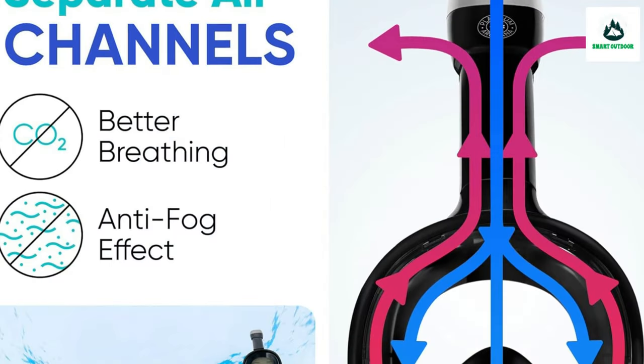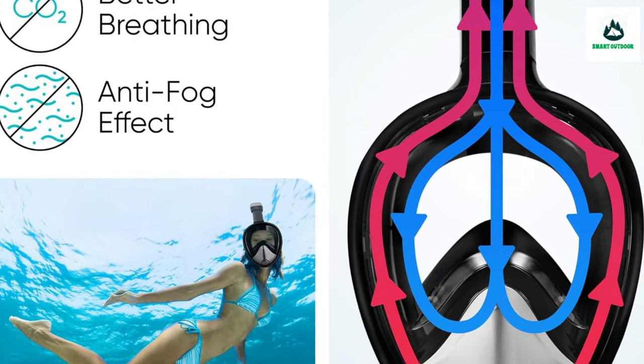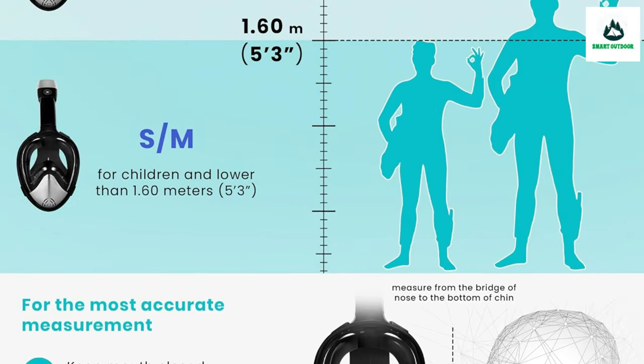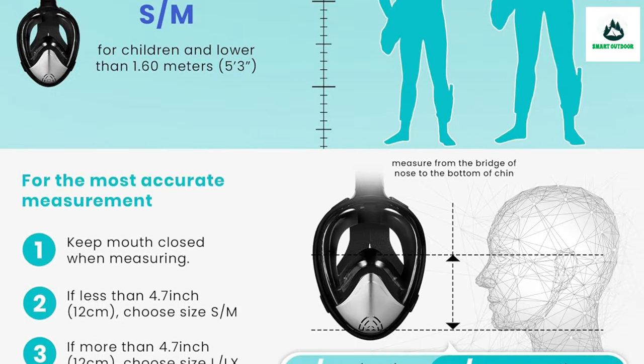Detachable camera mount and foldable design makes it easy to install and detach the tube for storage. The snorkel adult set is compatible with a removable action camera mount.